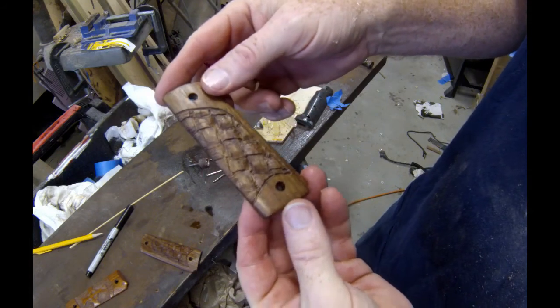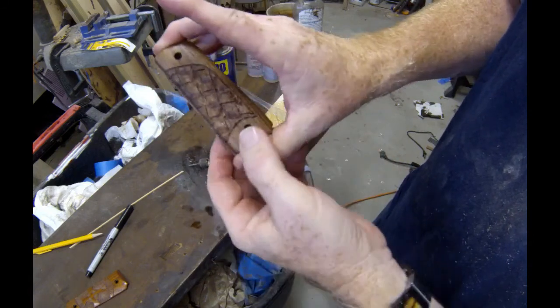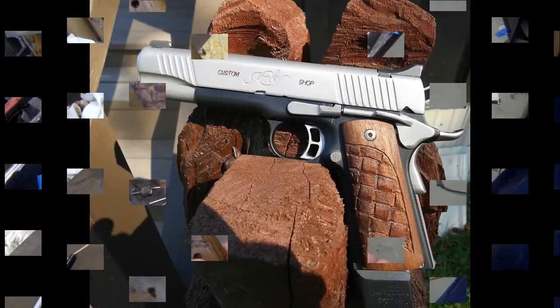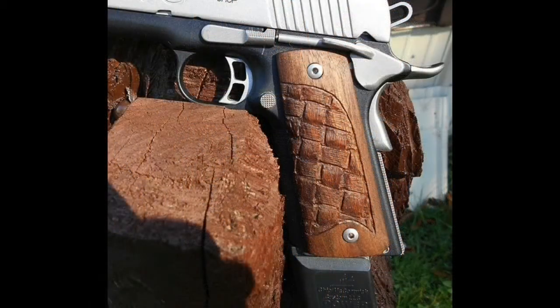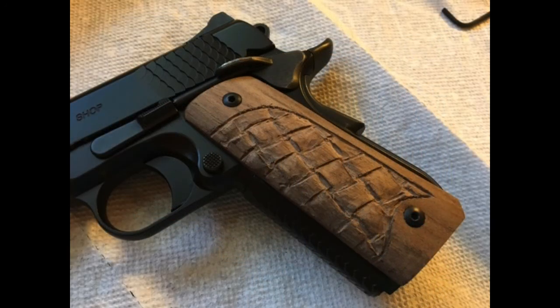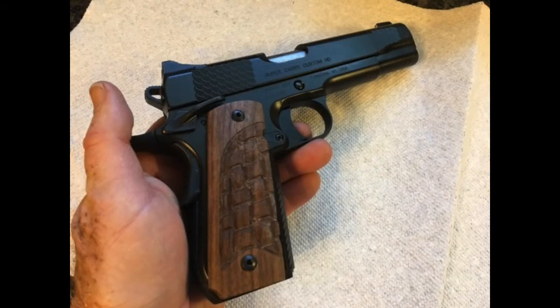That is the finished product — a very quick, easy, and unique pistol grip carved with a Dremel grinder. These are in walnut and you could do them in any hardwood. And this is what they look like mounted onto my friend's pistol. You could also use this exact same technique for making knife scales, knife handles, or a variety of other do-it-yourself projects. Please check us out on the web at www.diyeasycrafts.com. Be sure to check out our other how-to videos, and if you like this video please give it a thumbs up and subscribe to our YouTube channel. Thank you.